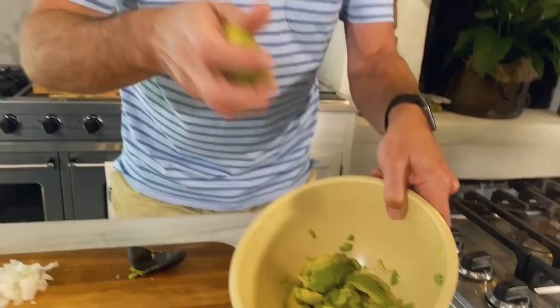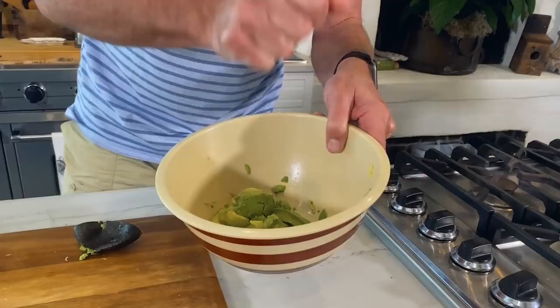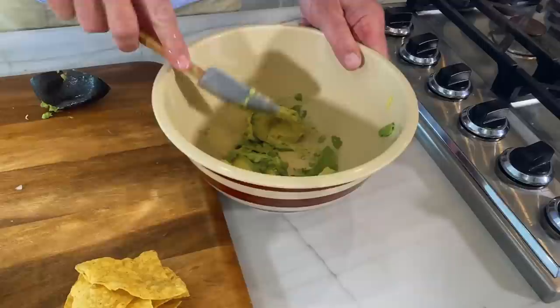After you get your avocados in there, take your lime. These turn just like apples — they will turn brown on you. So it needs a little bit of acidity, but also that lime gives it a really good flavor.